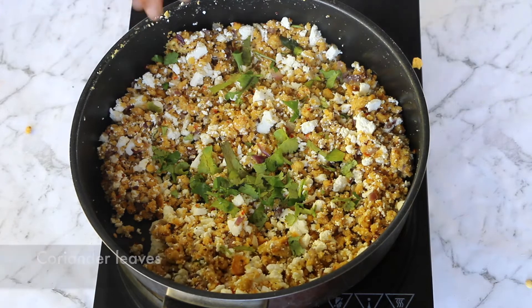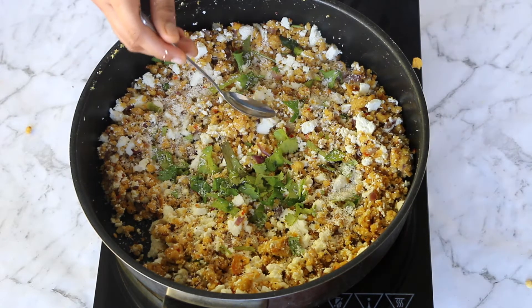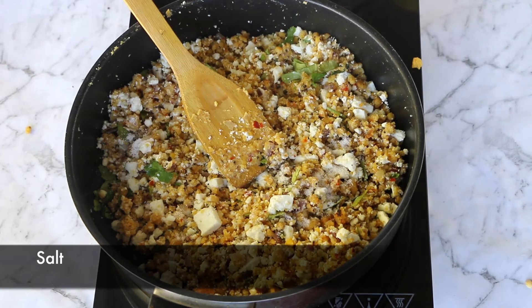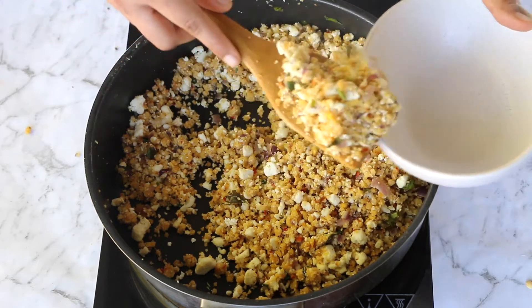I'll top this off with some freshly chopped coriander leaves and some coconut. Since the ground dal and the coconut already have some salt, I'll do a taste test first and then adjust the salt level accordingly. I recommend you do the same as well.